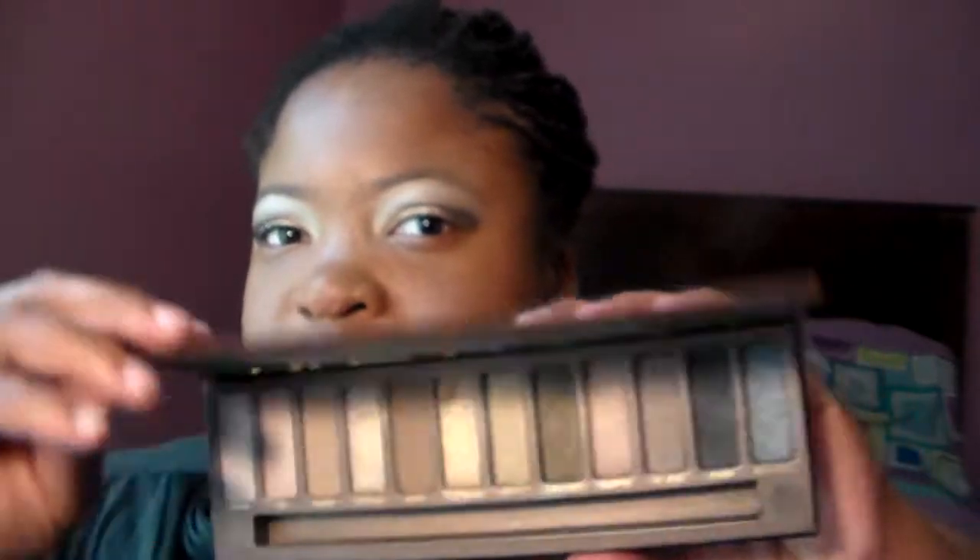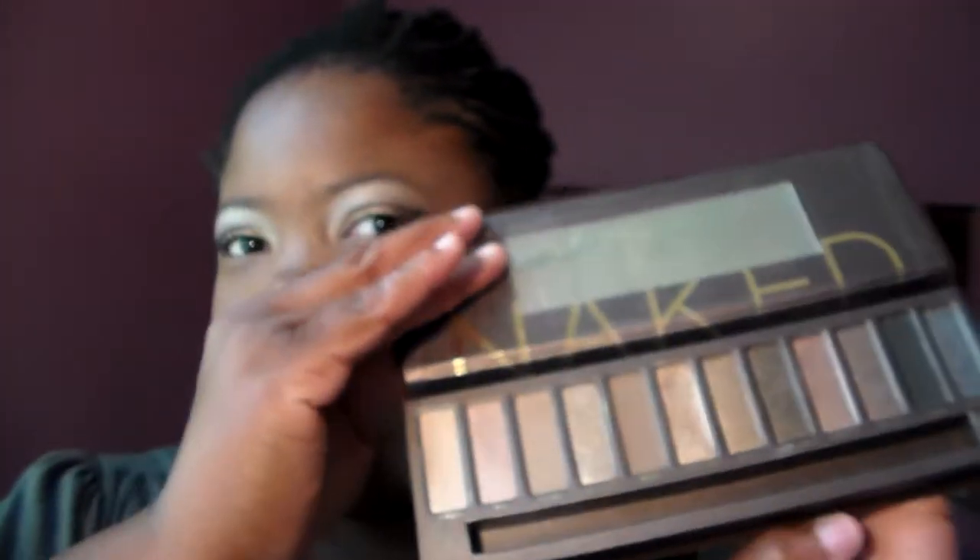At Ulta it's very affordable — you're going to get a nice palette with gorgeous shades for $50. The shades are very pigmented even without a base. This is for a back-to-school video, so I want you guys to really have fun with this look going back to school if you want to spice up your look a little bit. So this is the look here.